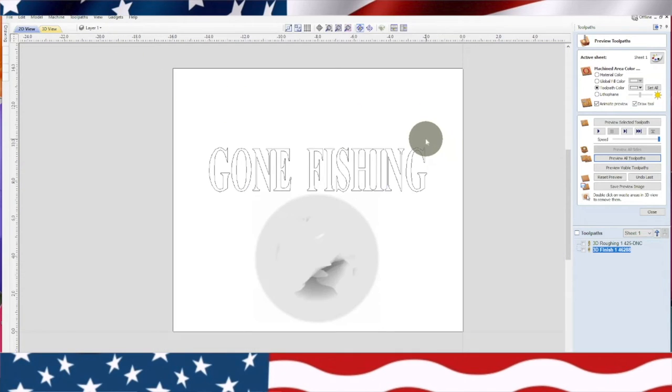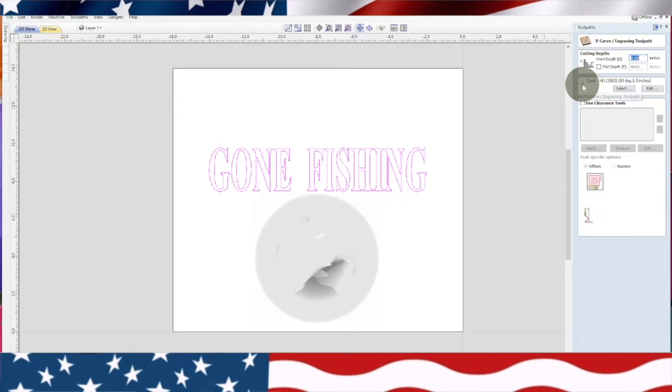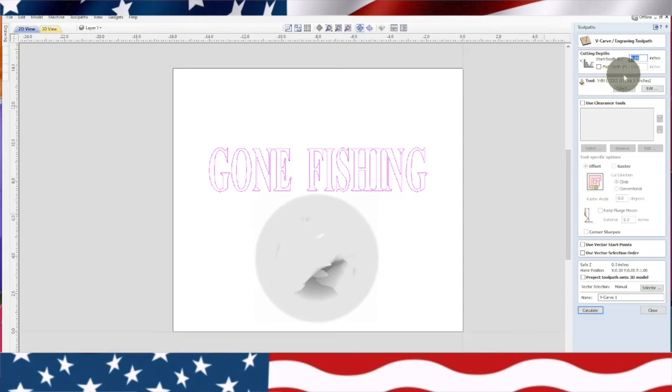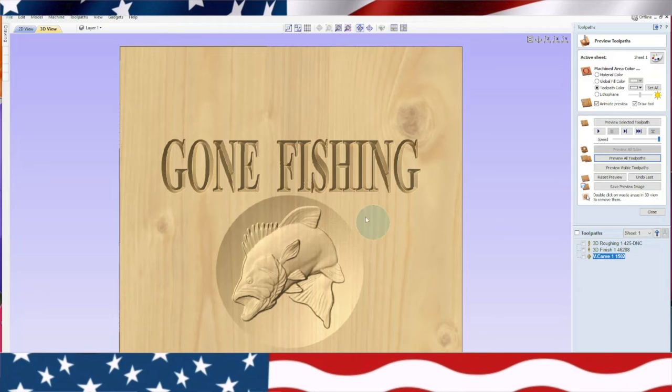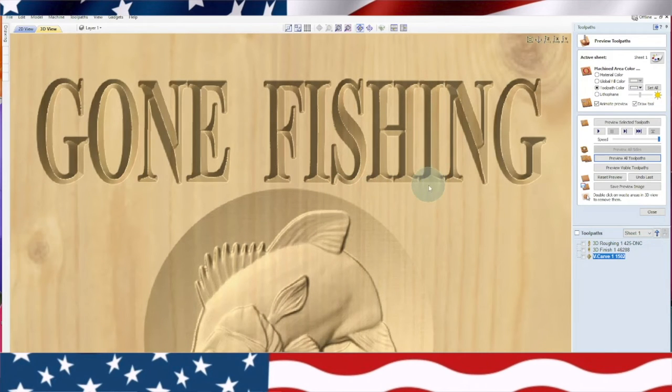Okay, next bit we're going to do the gone fishing. We're going to do a simple v-carve using a 90 degree 1502 v-bit made by Whiteside. I'm going to leave this start depth at 0.05 — that seems to turn out nicer. We're not going to project it onto the 3D because we don't need to — our 3D is here and our surface material is the same. We'll go ahead and put in the number 1502 and calculate. Then we're going to preview all. Now you see these letters right here — they look like they're a little close together. So we're going to go back and delete that toolpath.